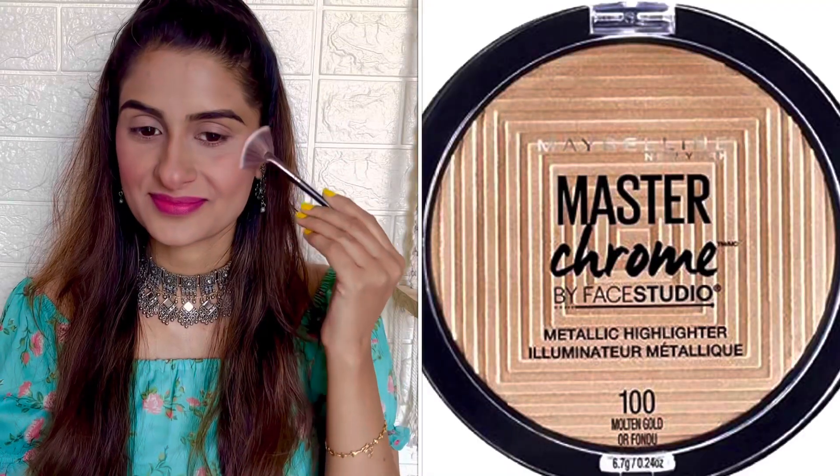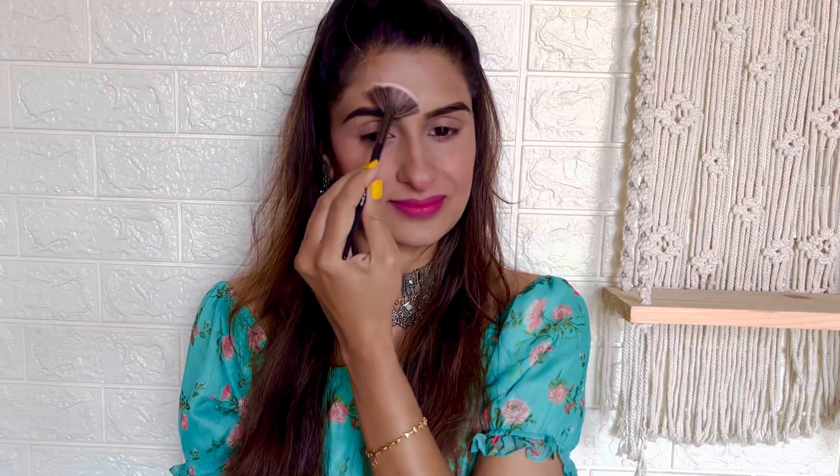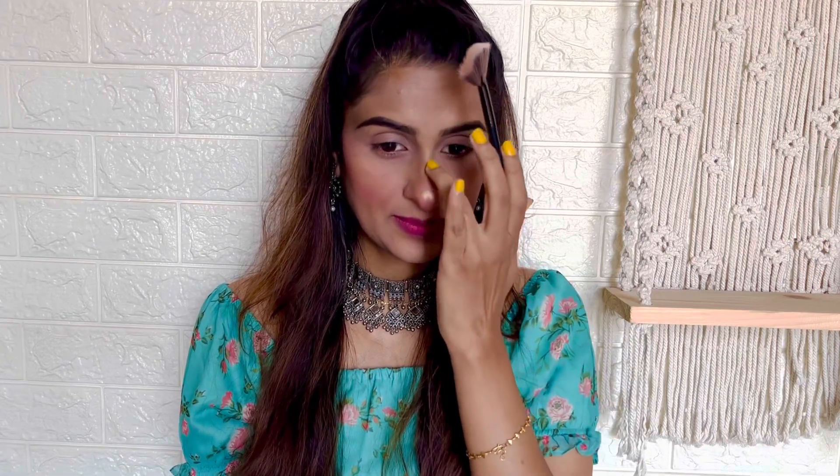Moving on to the highlighter, I have used Master Chrome Metallic Highlighter from Maybelline in shade Molten Gold, and I'm applying it to the areas wherever I want to highlight — like my cheekbones, my brow bone, my chin, nose, and cupid's bow. This is my favorite highlighter of all time because it gives a very natural glow to your face.